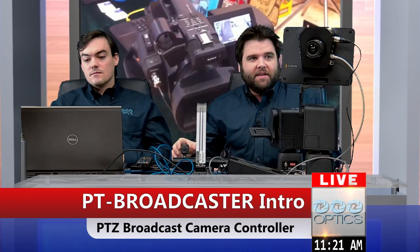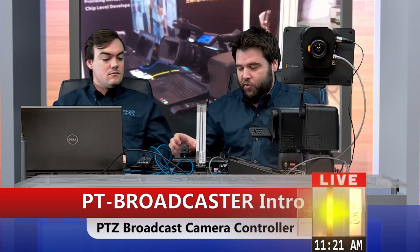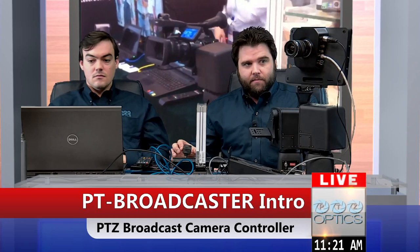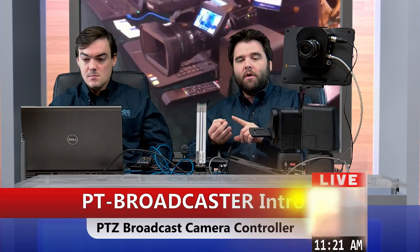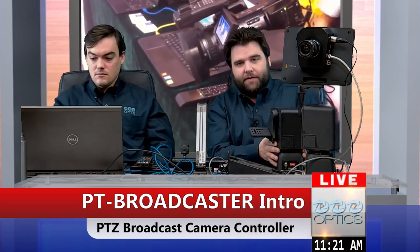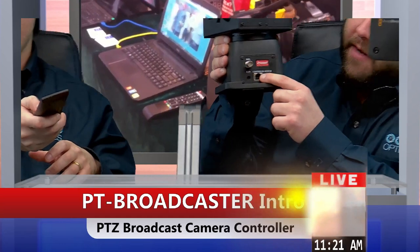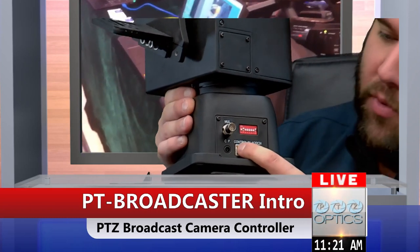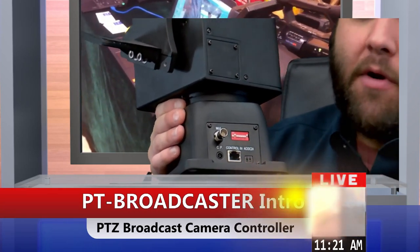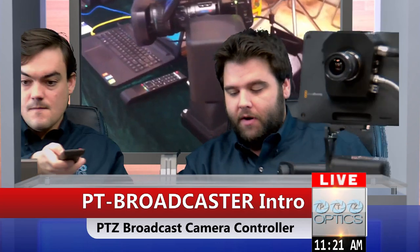Right now I have my PT Broadcaster set up to be controlled with a standard RS-422 joystick. These broadcasters can be hooked up RS-232, RS-422, or RS-485. There is essentially a LAN connector for control, so you can wire up a network cable to be either RS-422, RS-232, or RS-485, and have it go any distance you need, straight into your joystick controller.